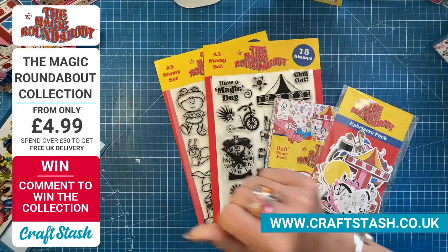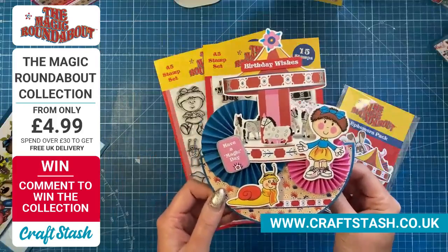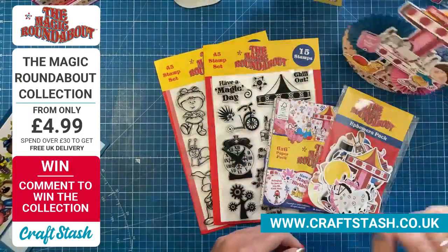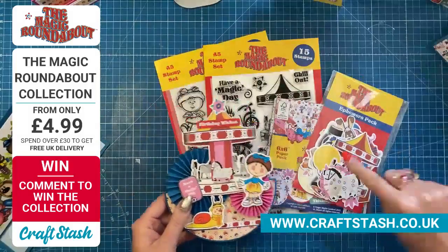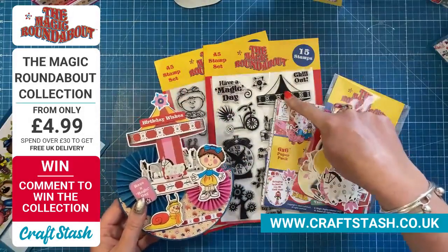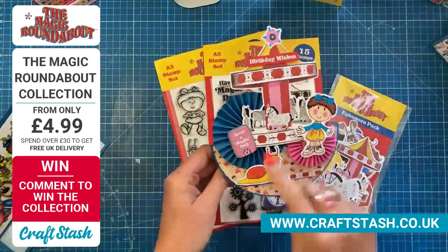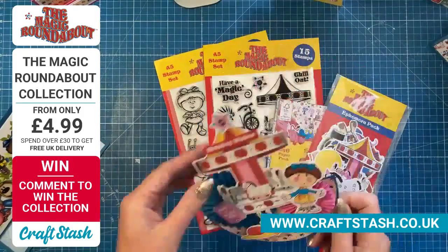Then I did this one here — just a rocker card, and I just built up the scene using the ephemera. Really lovely images, it's so cute. That carousel in the background is huge. You've got this bigger one and the smaller one in the pack, plus the stamped image as well. Once the ephemera is gone, you can stamp it embossed in gold, silver, or a solid colour — it looks really nice.